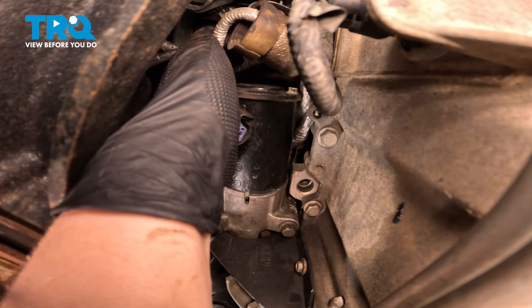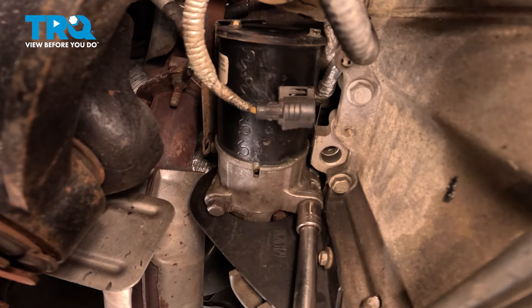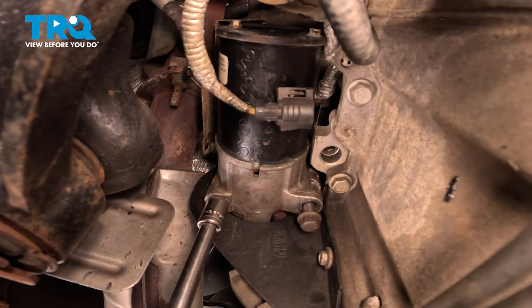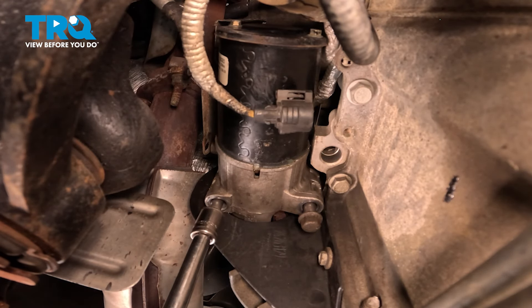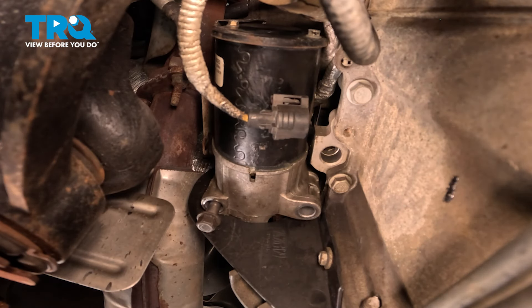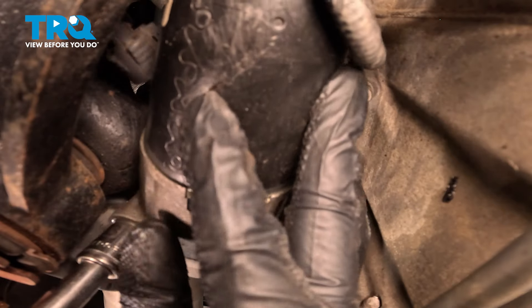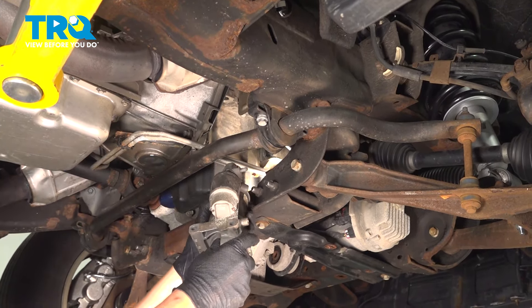There should be a bolt on the side of the shield that goes into the starter — our bolt is missing. Remove the two 13 millimeter bolts for the starter. Remove the two bolts and pull the starter out of the bell housing. Pull the starter down and out.